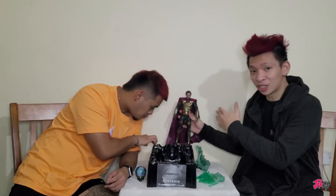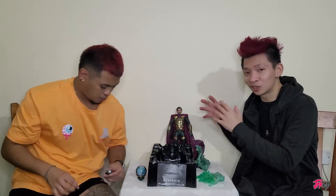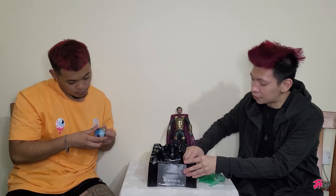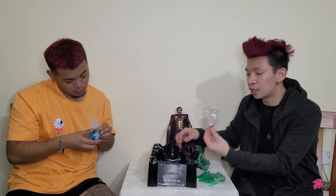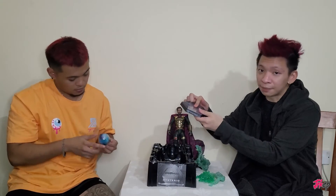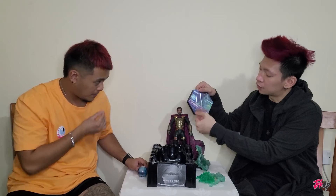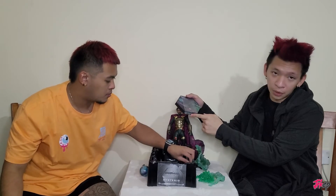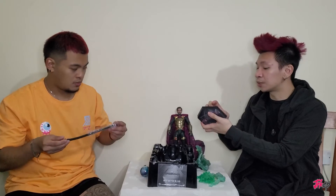We're going to put this guy aside since we just changed the head. On to more features — we got the stand from Marvel Spider-Man Far From Home, along with the name plate for Mysterio. We're going to take the plastic off the stand while figuring out the other parts.